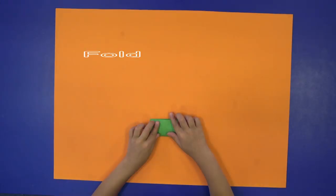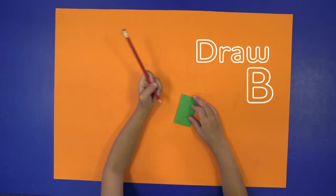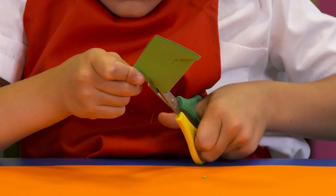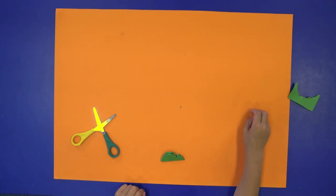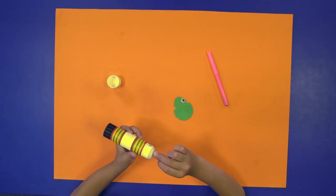Fold a piece of card in half, draw a capital B shape and cut it out. Unfold your card — it's going to be a frog.